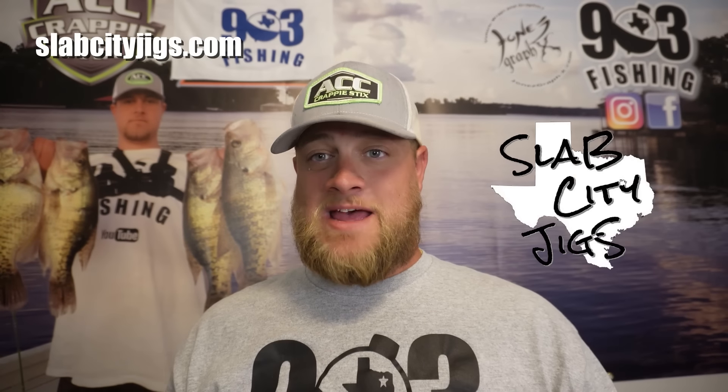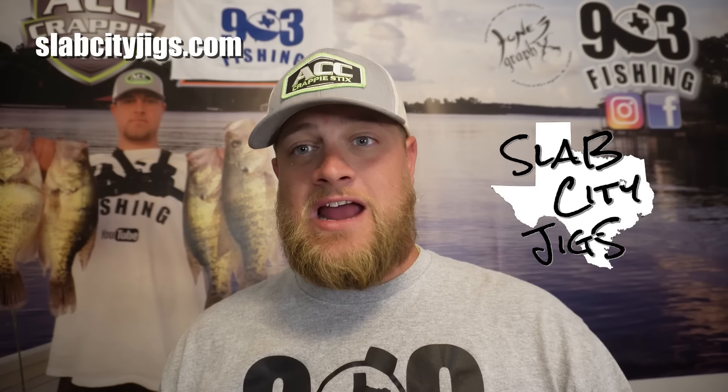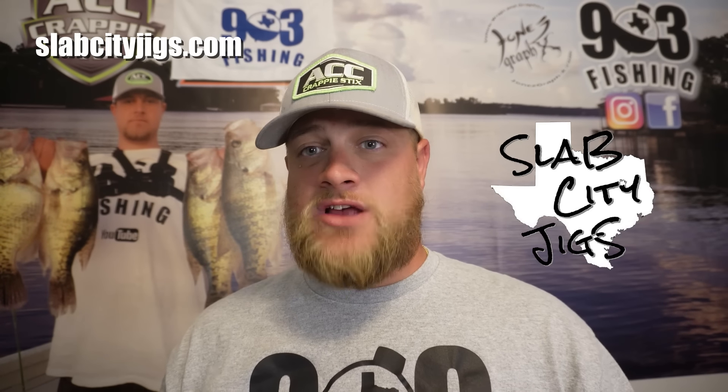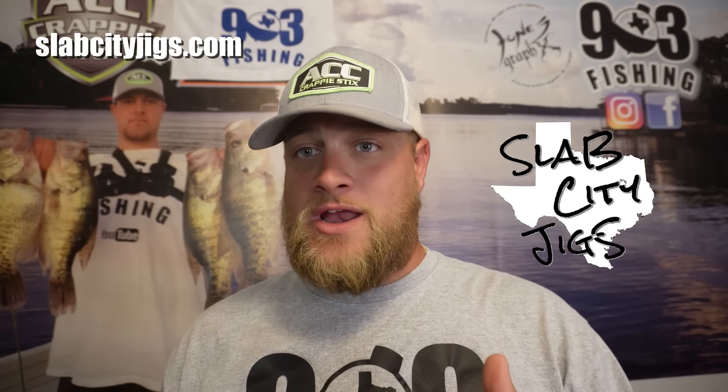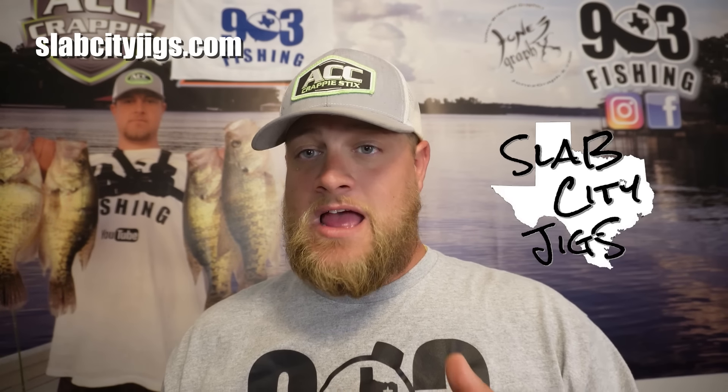What's going on family — this video is sponsored by Slab City Jigs. Be sure to go to slabcityjigs.com and pick up some of the 903 Fishing signature series. Coulter is ready to go over there, and these jigs absolutely catch crappie in the fall and winter in the creek. I hope you are ready to see them in action — y'all stay tuned.